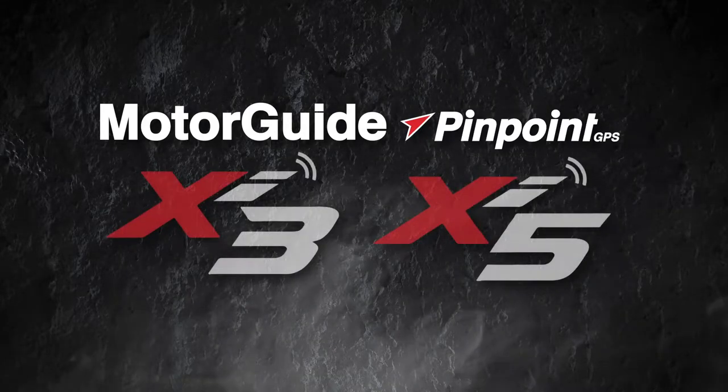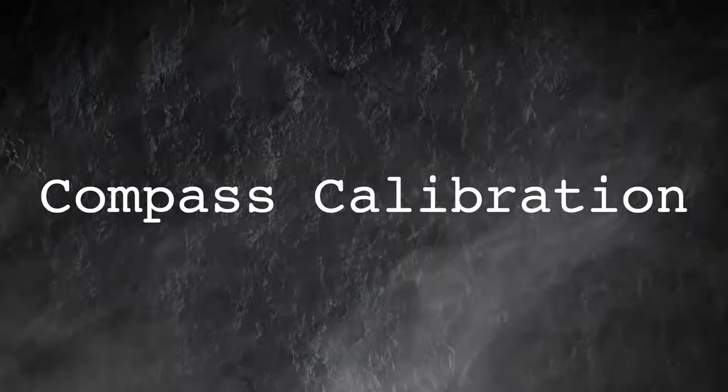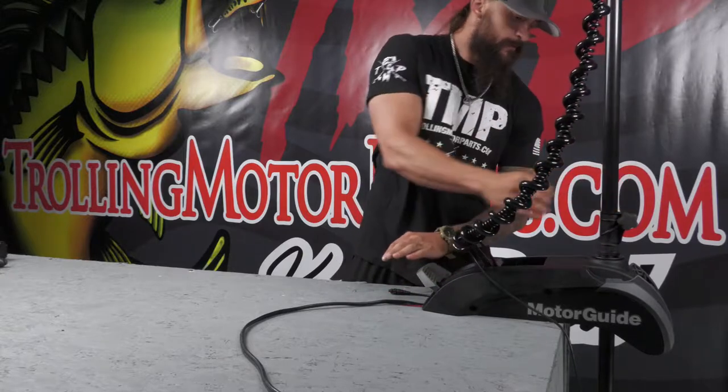To get the best performance out of your Motor Guide with Pinpoint GPS, you'll need to calibrate the compass first. Deploy the motor and adjust the height so that you can steer the motor.